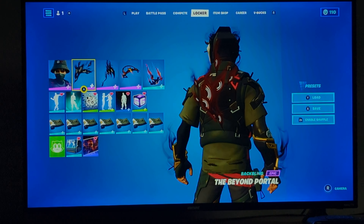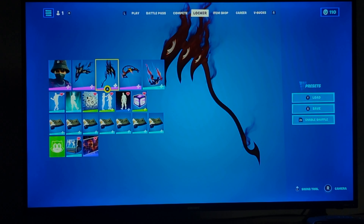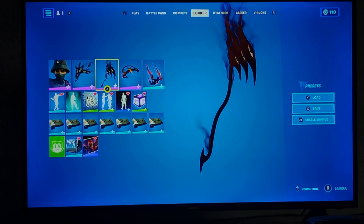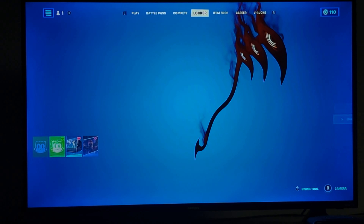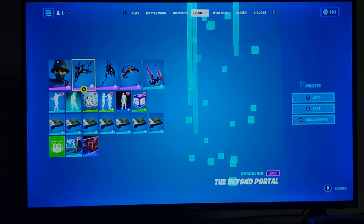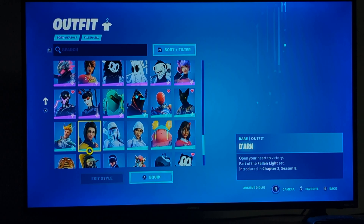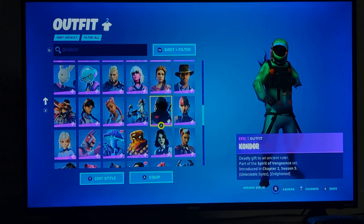I'd say one of the more better items has probably got to be the pickaxe. As you've seen, the splash is really good. It has a pickaxe control, so it's pretty much just really good, plus the design itself. I'd say the first style is better, but this style definitely looks really good. I'm pretty sure I know a couple skins that could go well with that style — like Grimey.